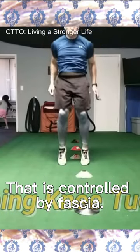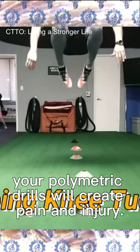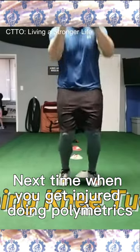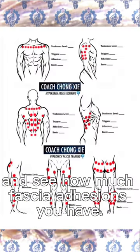That is controlled by fascia. If you are poor in fascia fitness, your plyometric drills will create pain and injury. Next time when you get injured doing plyometrics, use the hyperarctic fascia chart and see how much fascia adhesions you have.